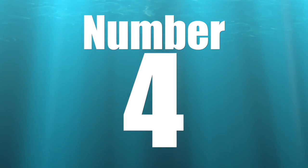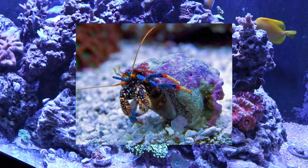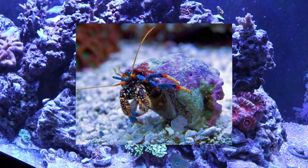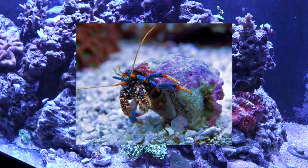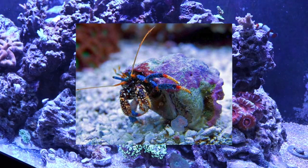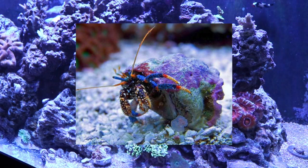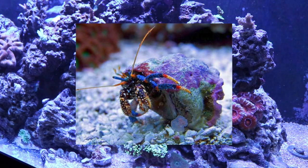Coming in at number 4 is the blue-legged hermit crab — my personal favorite of all the hermit crabs, mostly due to its coloration. The picture you're seeing here is of an adult; as they get older they develop blue legs with red accents, white coloring, and front claws that become a dark purplish-black with white dots and hairs. They're a sharp-looking critter. They do a good job eating detritus, algae, and uneaten food, and they're relatively hardy — a sharp addition to any reef tank.